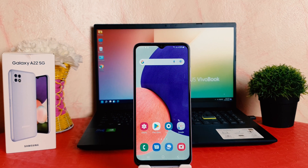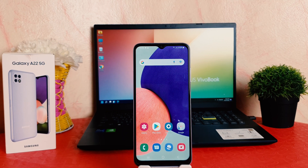Hello and welcome back to my another tutorial. In this tutorial I'm going to share with you how to turn on finger gesture in your Samsung Galaxy A22. So let's take a look at how to do that.